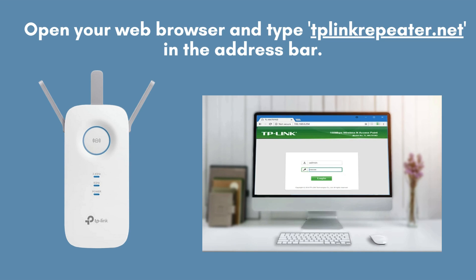After connecting to the extender's network, open your web browser and enter tplinkrepeater.net in the address bar. Alternatively, you can use the default IP address, typically 192.168.0.254. This will take you to the extender's login page where you can begin the configuration process.